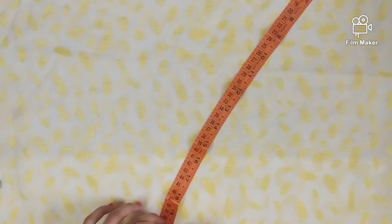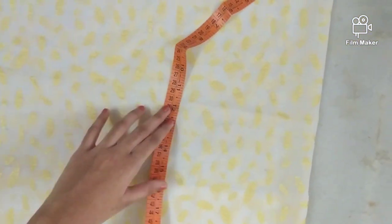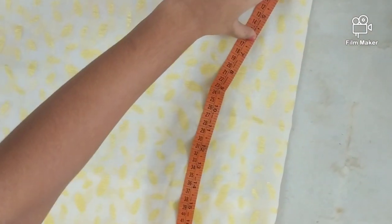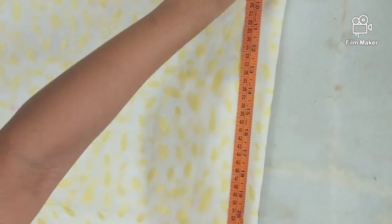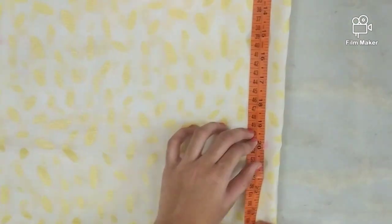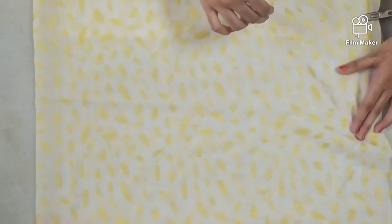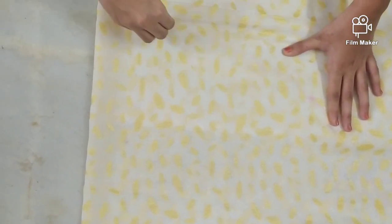Now go around taking 20 inches, mark it here and here, then move to the next side and measure 20 inches there as well. Now join all the points — you can see I have got a semi-circle. Now just cut it.